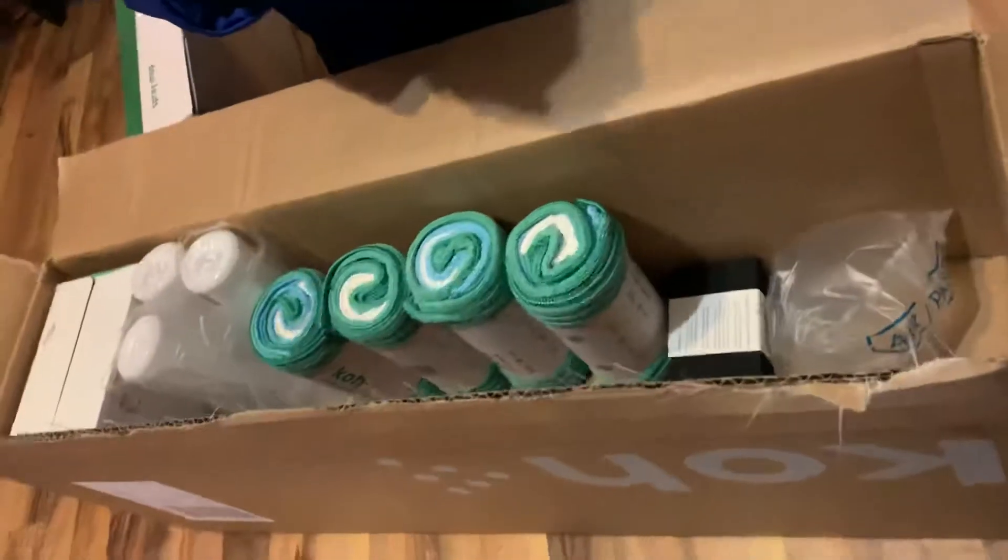These are the ones for the oven. It's called the diamond sponge. And this one is for the winter cleaning. And the spray. I'll get three of them.